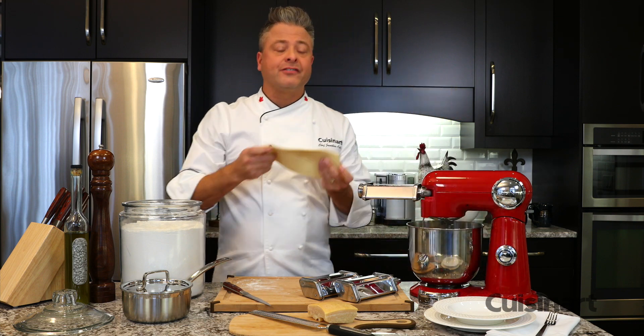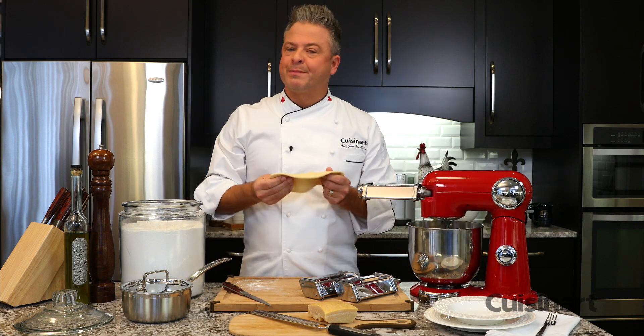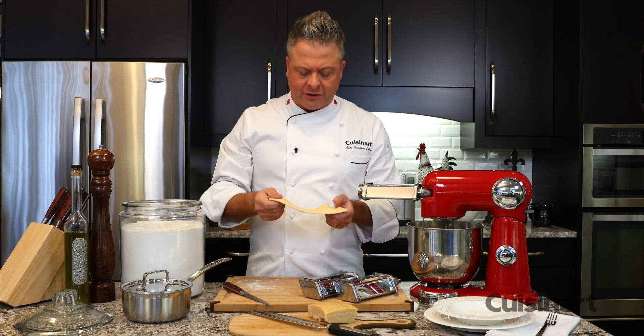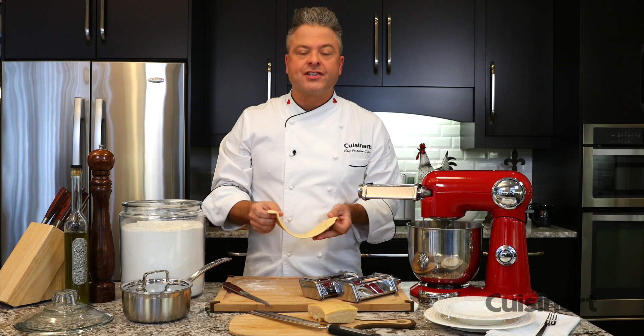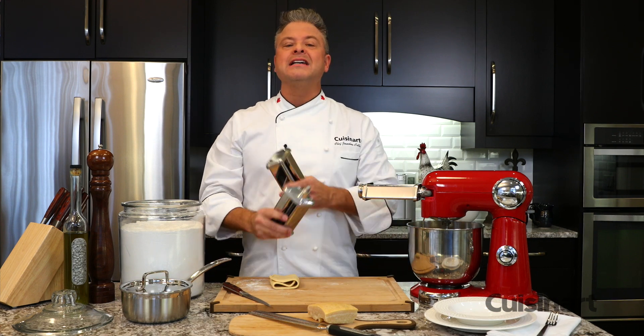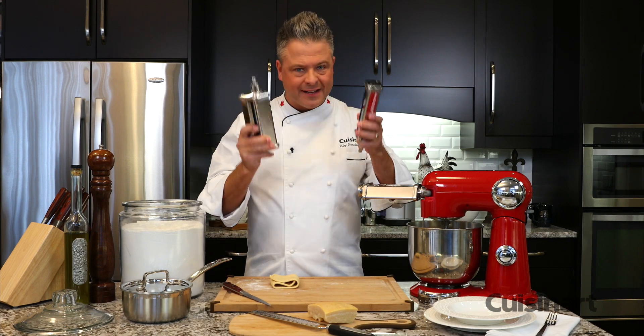With the Cuisinart Precision Master Stand Mixer, beautiful fresh pasta is just the beginning. Fresh pasta cooks faster, it's so light, and the texture is beautiful. And with these extra attachments to make fettuccine and spaghetti, I can make some of the most popular pastas in the world.